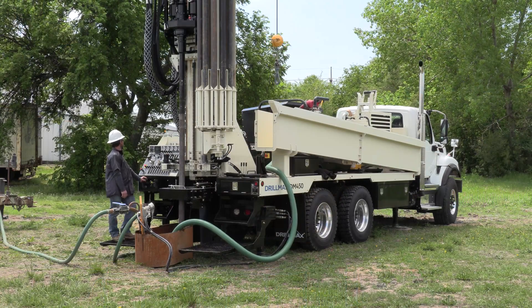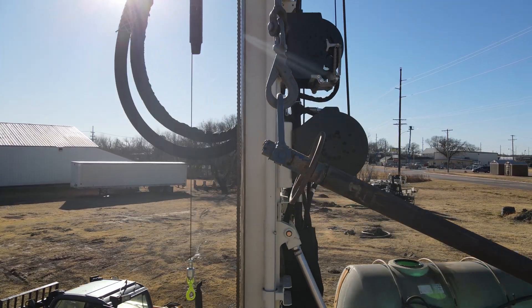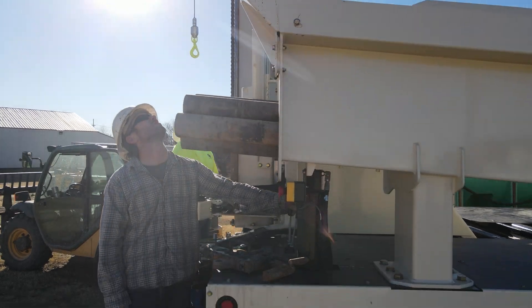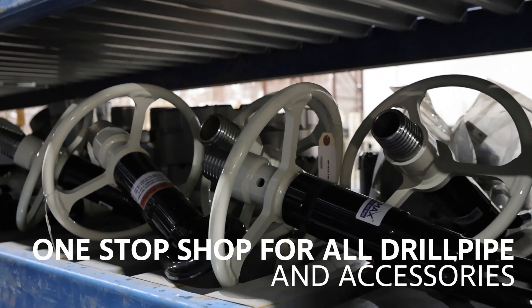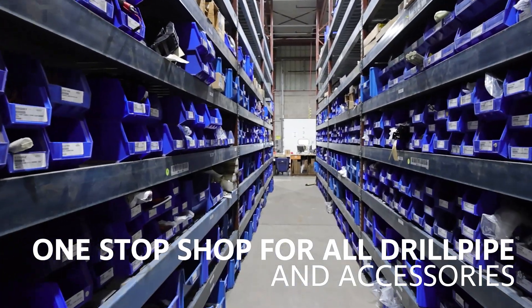Drillers choose the DM450 for its remarkable power in a compact configuration along with its versatility on a wide range of jobs, combining to maximize rig utilization. They also appreciate the convenience of a one-stop shop with drill pipe and other tooling available directly from DrillMax.